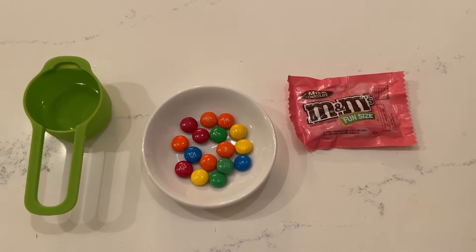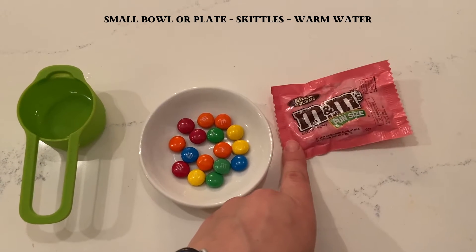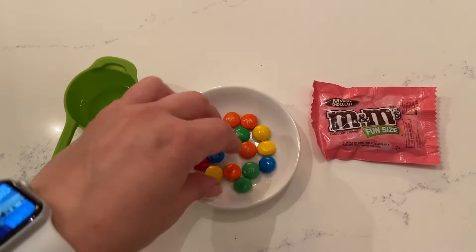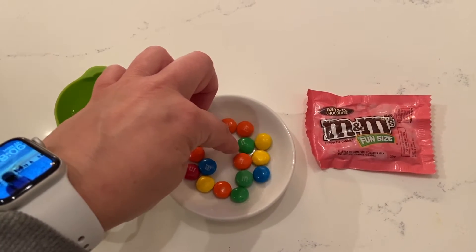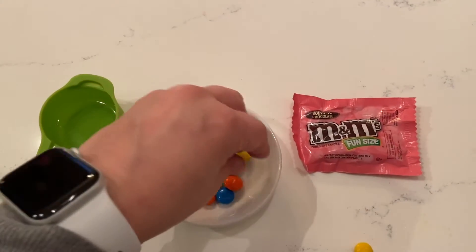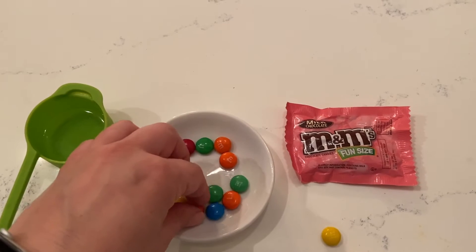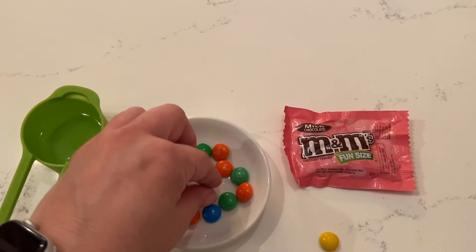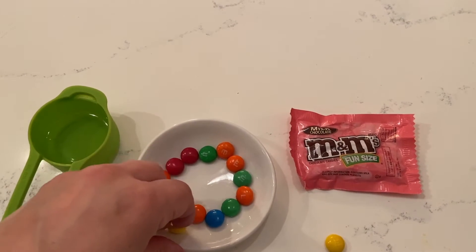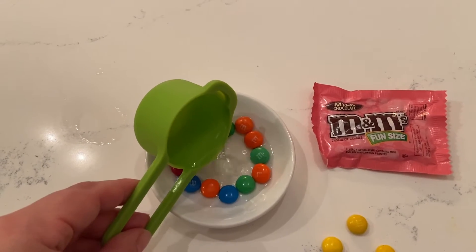For this experiment we just need a couple of things. This is a very small plate. We need some candy — I think we're giving you guys Skittles, which work better, but we're gonna try with M&Ms. And a little bit of warm water. It's important that it's warm. What we're gonna do is arrange our candy in a ring.